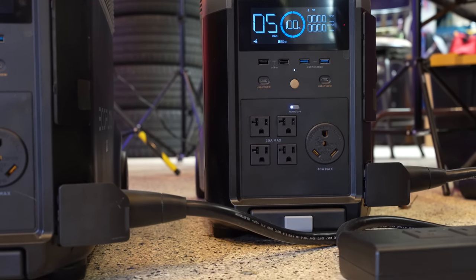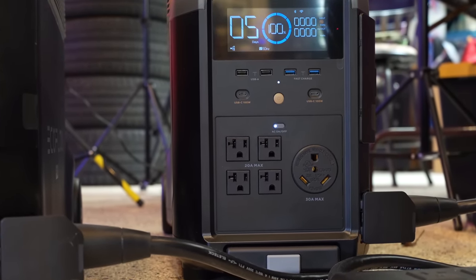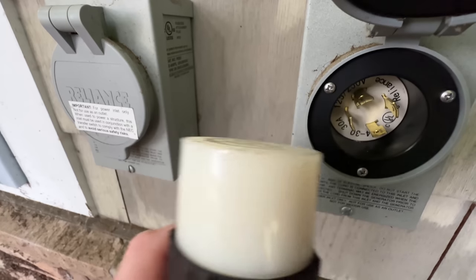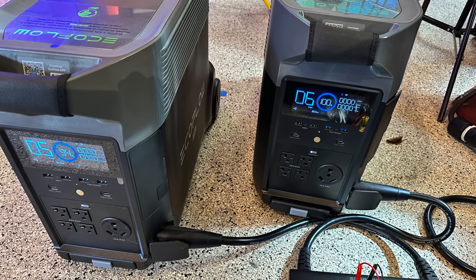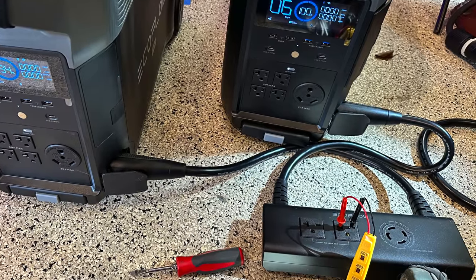Because when tied together with the optional hub, they produce a full 240 volts of AC power, which in theory allows me to not only power 240-volt devices like my shop lift, but also to use it as a whole house battery backup solution. Before we even look at the batteries, let's jump right in and see if we can weld steel with them. I'll connect the two Delta Pros together into a 240-volt source — more about how that's done in a minute — and then I'll plug my welder into that.